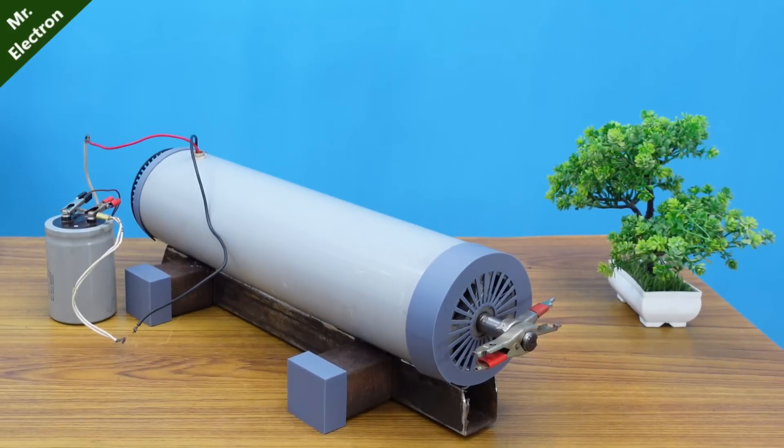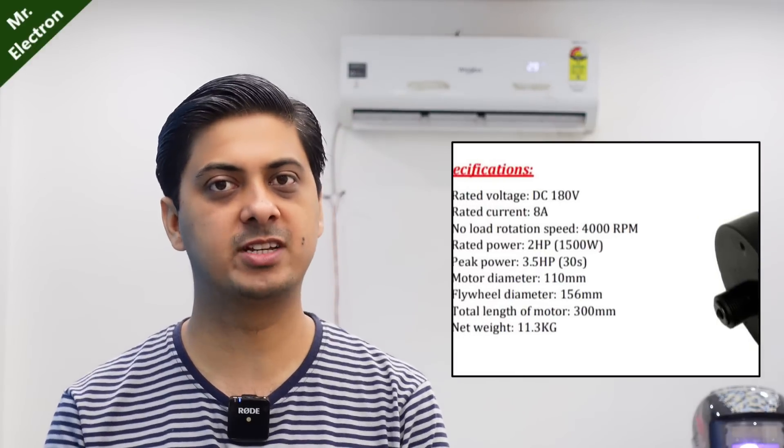Moving on to the specifications and applications of this new giant DC motor, I have used two big treadmill motors with an RPM rating of 4,000 to 4,500 RPM. I have chosen the treadmill motors because they are permanent magnet DC motors that provide a very high starting and running torque, which is much more than that of an induction motor. So, higher efficiency and more power to weight ratio.